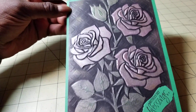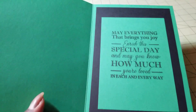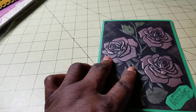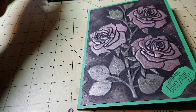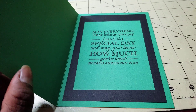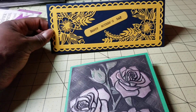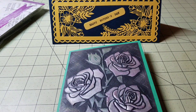I put that one back up. On the inside, I double matted it and used one of the Crafter's Companion stamps. So I finished this one and made this one, and I kept them flat so I could put them in the mail to people.